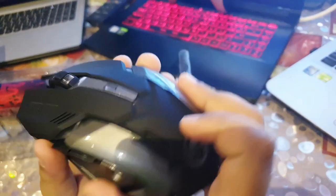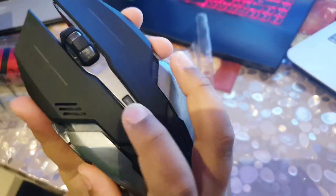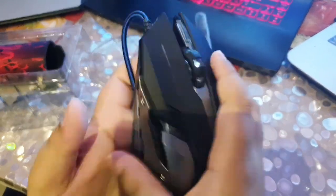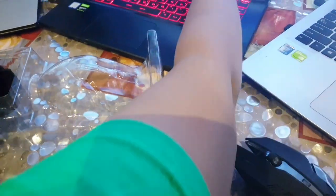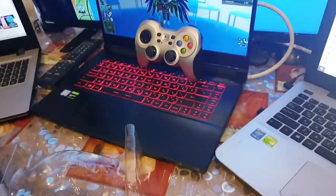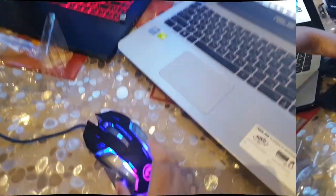There are two side buttons over here, and then there's the up button over here, and left click and right click. These two are not on this side. So now we are going to connect it — I'm going to take the plug out of this. Guys, look at the mouse, it looks epic!